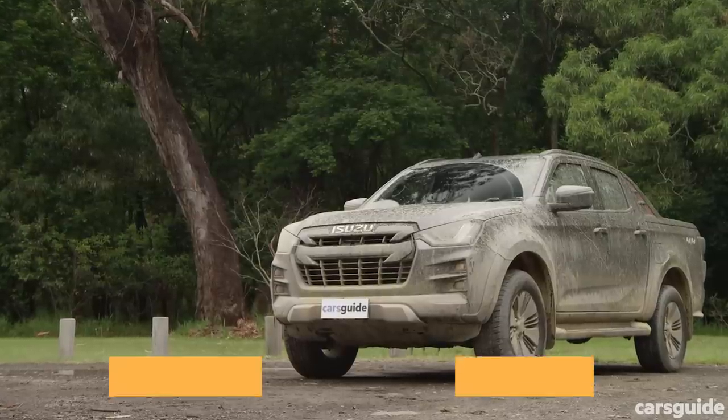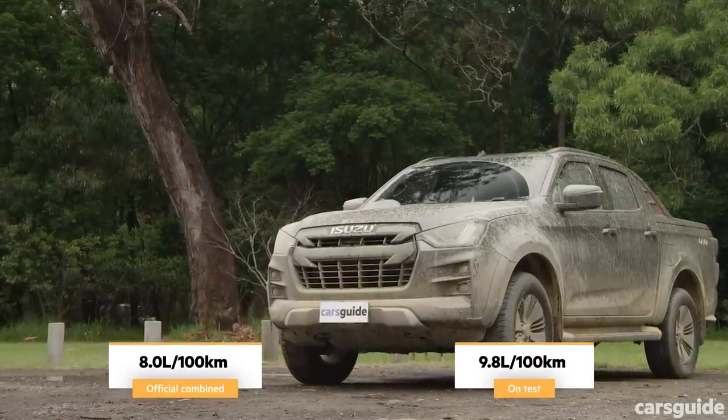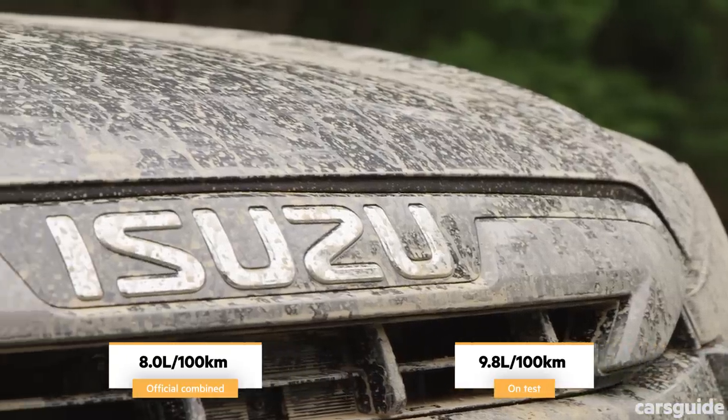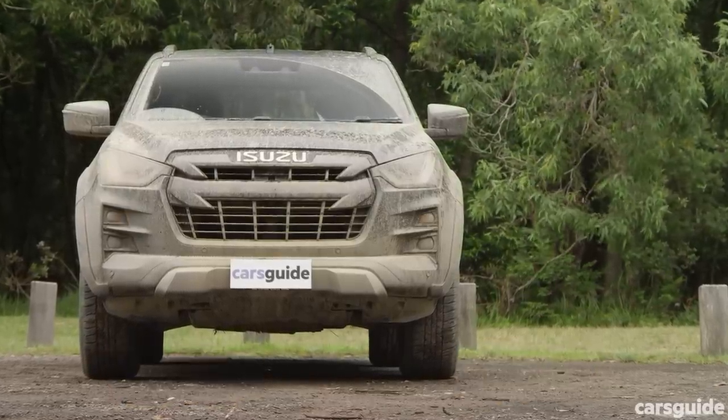Official fuel consumption is 8 litres per 100 kilometres on a combined cycle. On this test, actual fuel consumption recorded was 9.8 litres per 100 kilometres. With the D-Max's 76-litre tank, that gives an effective touring range of about 745 kilometres.